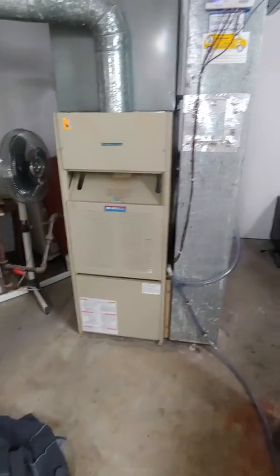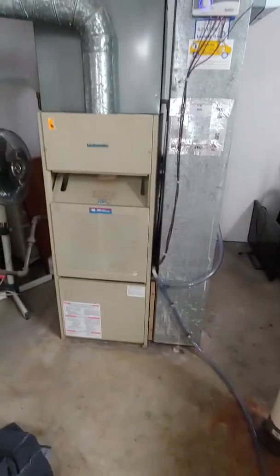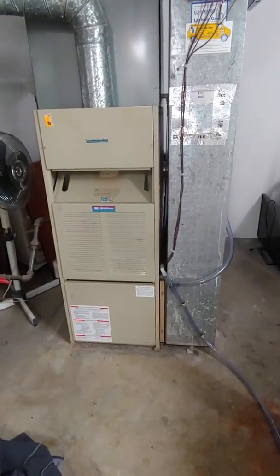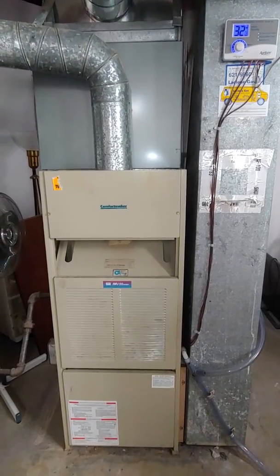All right guys, so we're looking at a replacement of a furnace at minimum — maybe furnace and AC, maybe furnace, AC, and water heater. It just depends on what route the homeowner decides to go. But assuming we just do the furnace, it'll be pretty straightforward. We should just be replacing with our 34-inch unit.